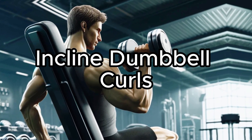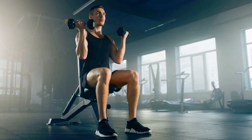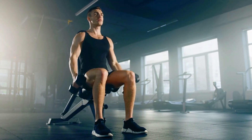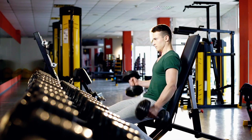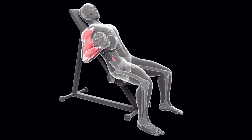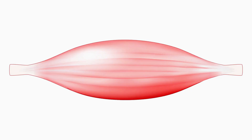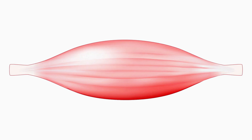Incline Dumbbell Curls are a dynamic exercise that targets the long head of your biceps more effectively than standard curls. By reclining on an incline bench, you naturally position your arms slightly behind your body. This unique angle places your biceps under an extended stretch at the bottom of each curl, expanding the range of motion and intensifying the workout for the long head of the bicep. This stretch is crucial because it allows the long head, which runs over the shoulder joint, to generate more force.